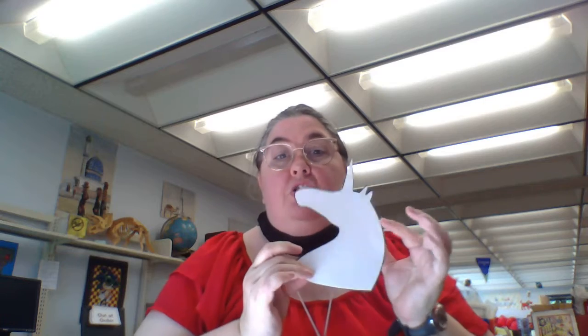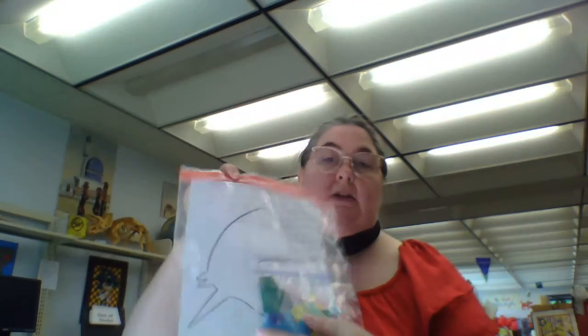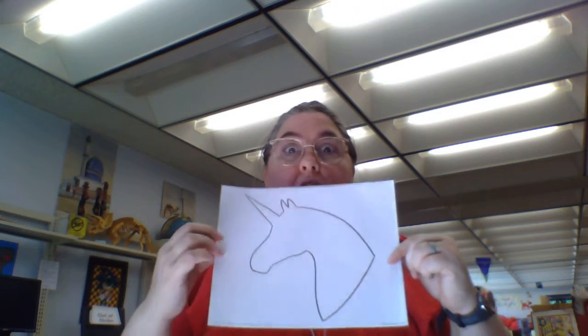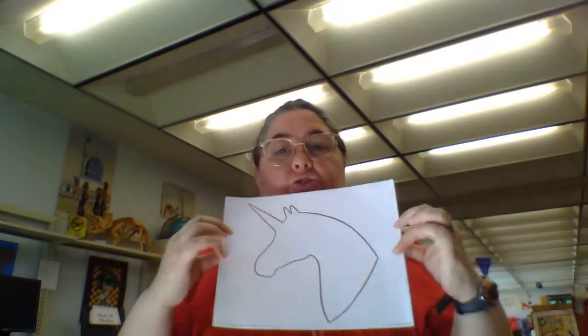All right, what's our theme? If you've been paying attention, it's mythical animals today and we're doing the unicorn. So Miss Holly has put a packet together that looks like this, and you will find — I may stick a couple more of these in there because there are so many ways to decorate your unicorn. So here's your unicorn. You can do it many different ways.